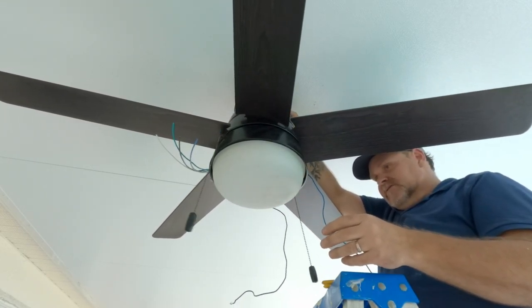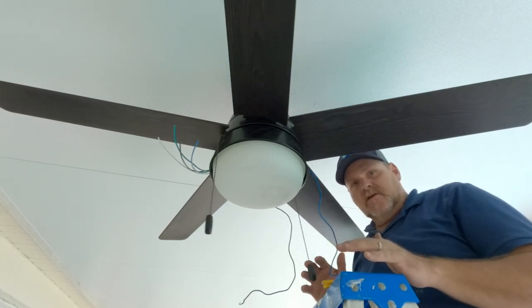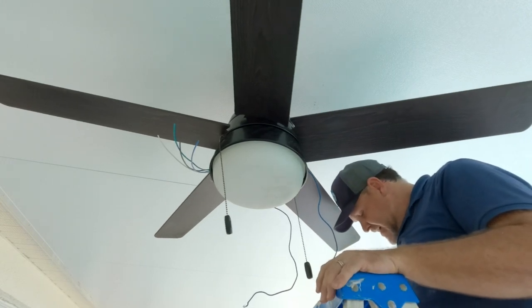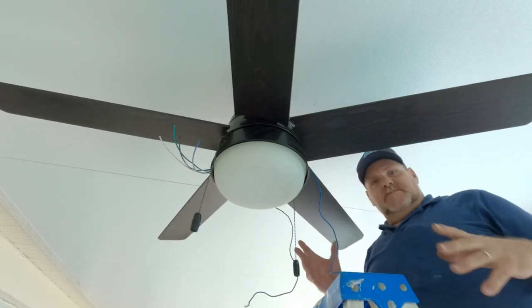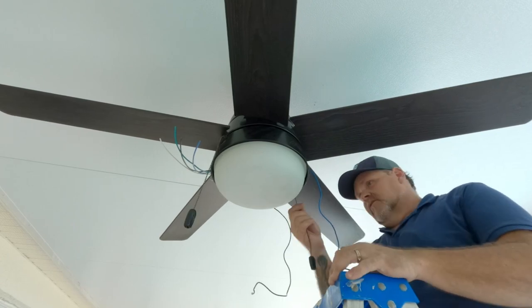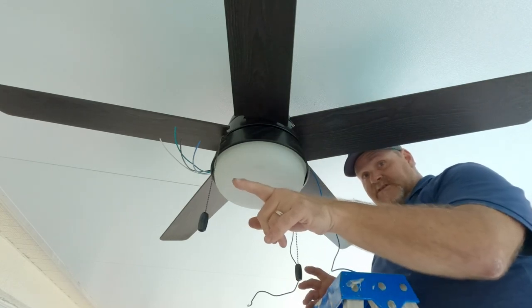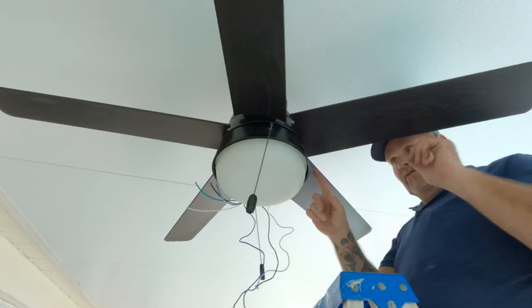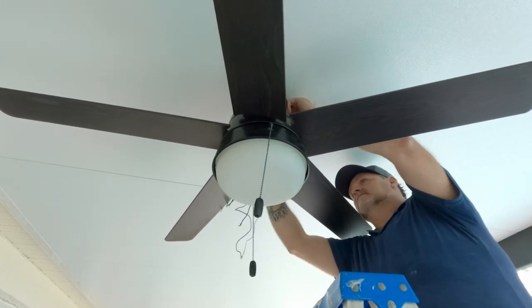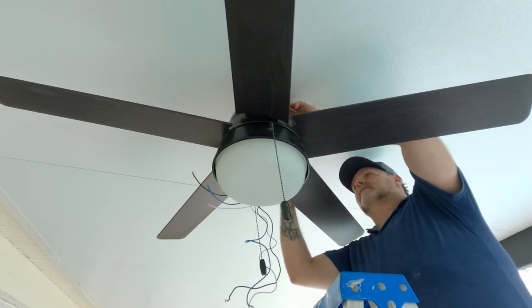The best way to put your ceiling fan up is to put it up already assembled. This one was already together and just taken down since we had it up before with the old panels. It's better to put these up already assembled — you slide it into the rocker arm and you're ready to go. On one side we have the light, the other we have the fan, and we also have switches. I want the Hunter logo in the front — it looks more decorative. I like to do the ground first, so let's go ahead and ground it.